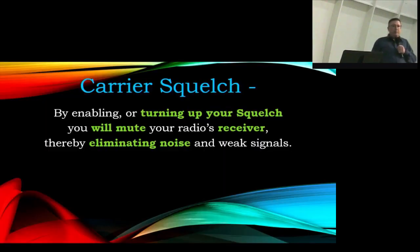Carrier squelch is a feature that most of us use, maybe not even realizing it — that's your squelch dial. What it does is it waits for a carrier; somebody transmits, and as soon as they do, they're basically sending a telecommand to your radio telling it to unmute. So as long as the other signal is stronger than whatever level you've set as the squelch threshold on your receiver, it will get through.